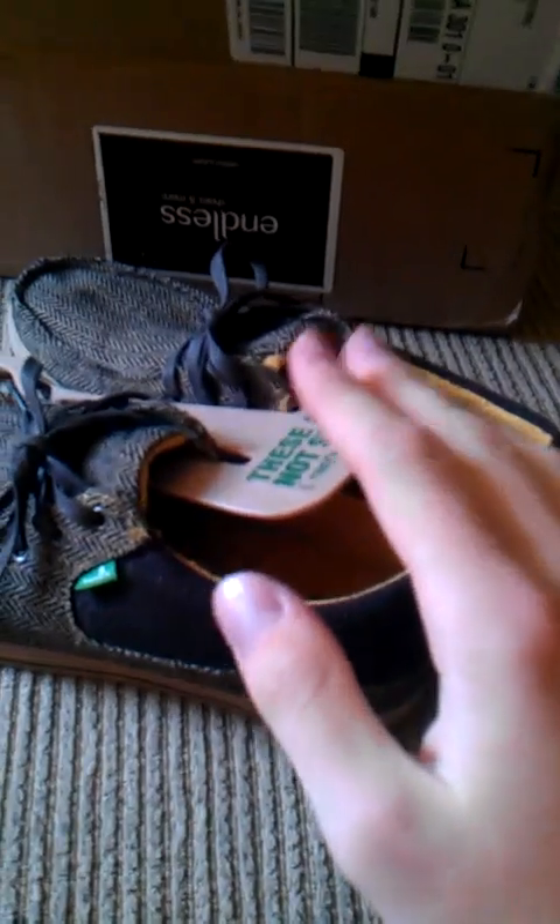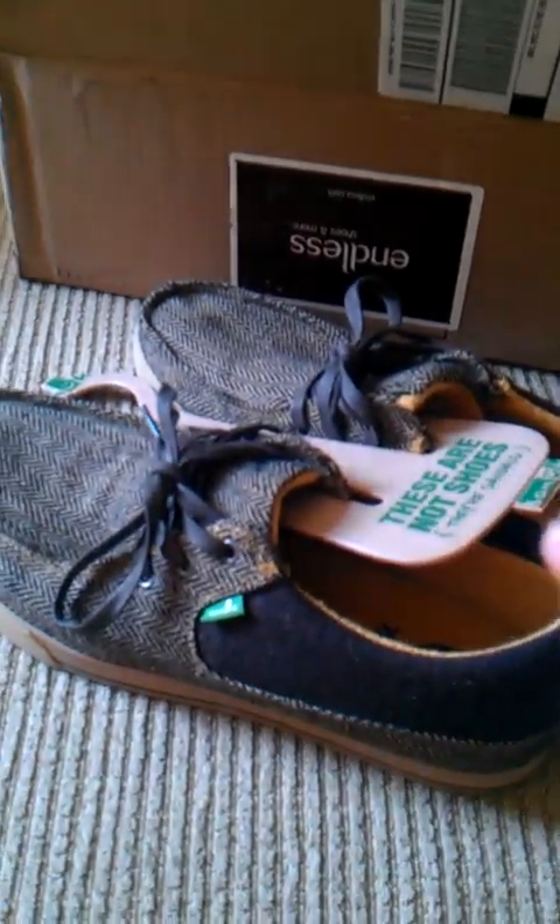I got some shoes from MLS.com, so let's see what's in the box. Oh, look at that — some Sanooks. I got to say one thing about these shoes: they are awesome.